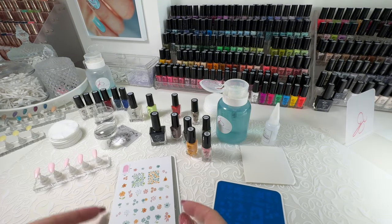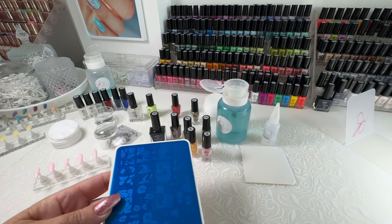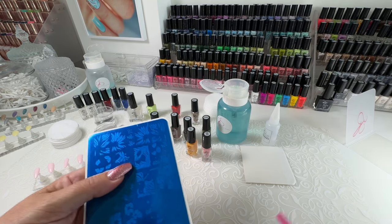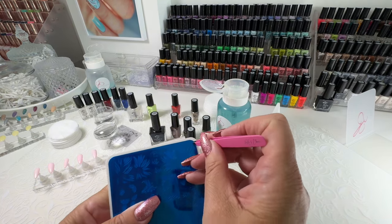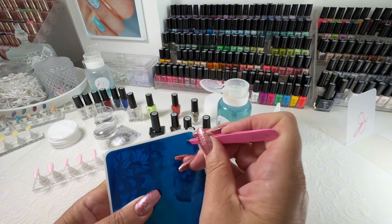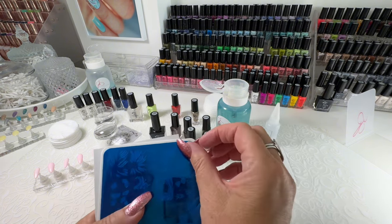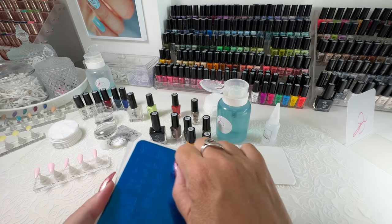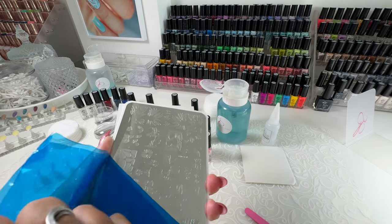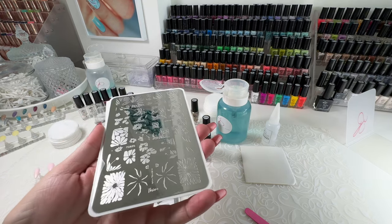When your plates arrive, they come with a protective blue film, so it's important to remove that blue film before you attempt to stamp. All you do is start that corner with tweezers or with a tool and simply pull it back to reveal your gorgeous stamping plate.